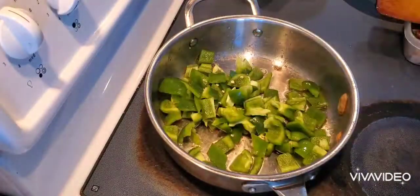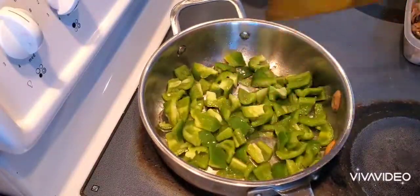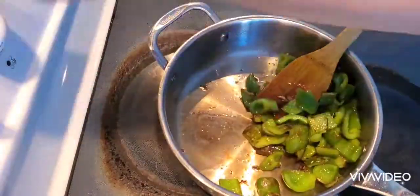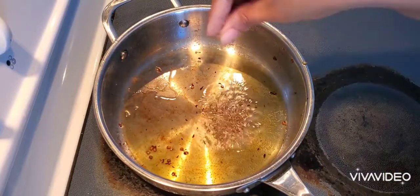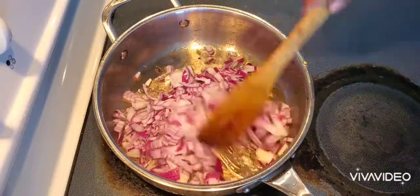Now I'm frying the capsicum in the same pan for three to four minutes — that's enough. Then in the same pan I'm adding one teaspoon of cumin seeds and two small onions.